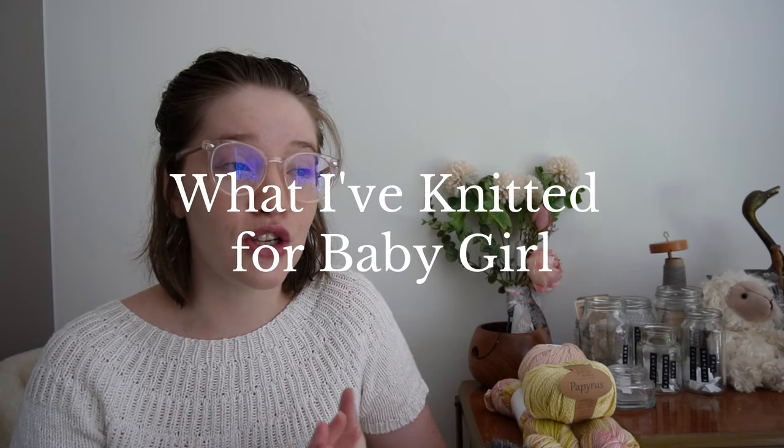Most of the things are cotton-based — I have one merino-based item. The color scheme I'm gravitating towards is beige and cream colors, and then very light pastel green, pastel pink, yellow, and a salmon color. That's my color scheme, but I might turn to something else later on when she's a bit older. For now, it's those colors. First, let me talk about the things I've already finished knitting for her.